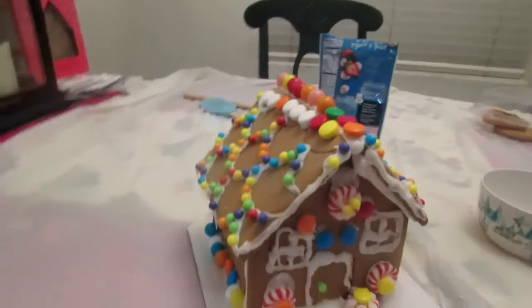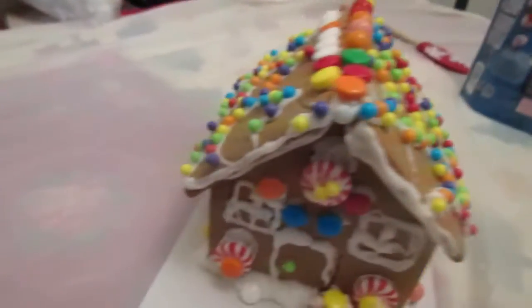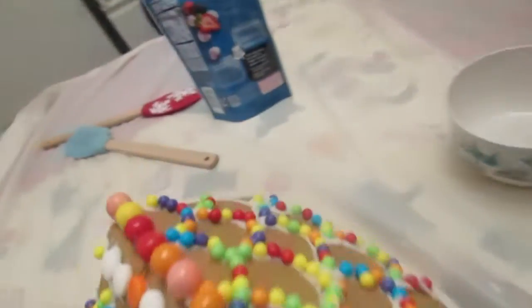There's a gingerbread house! So this is the gingerbread house that we made. I know it looks very colorful. Here's right here, here's the other side, here's the roof, here's the other side, and here's the front. And we did nothing on the back.